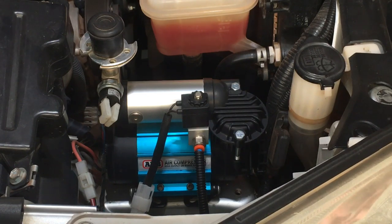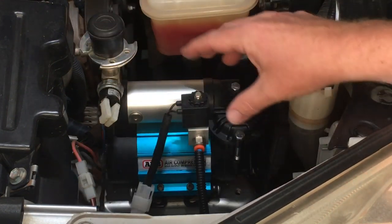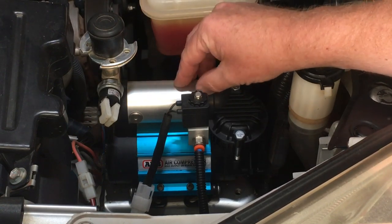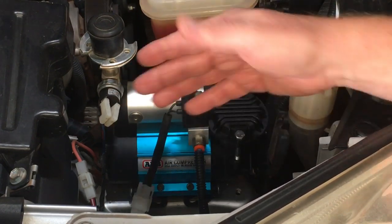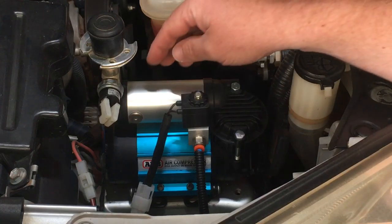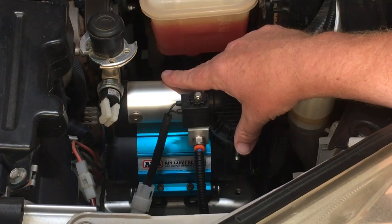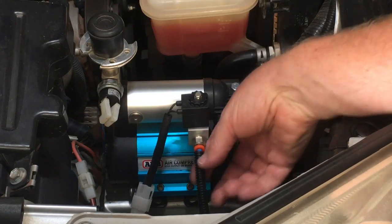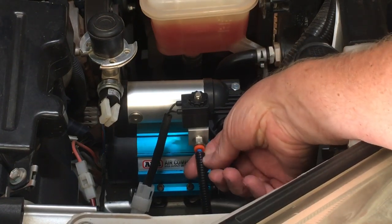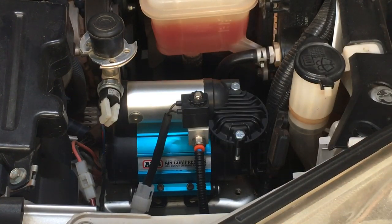ARB air lockers require air to operate — they're not purely electrically operated. The switch activates the compressor, which pressurizes a mini tank. There's a solenoid pressure switch that controls when it stops. One switch turns the compressor on; the other activates the solenoid for the locker, which has an air line running out — covered in corrugated split tubing for protection.